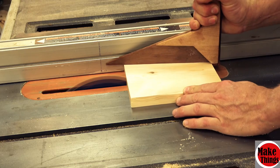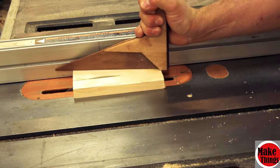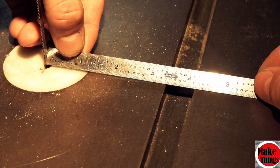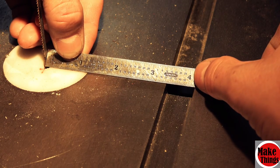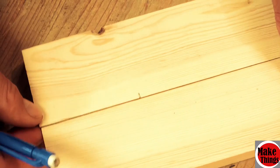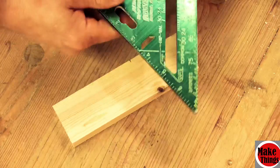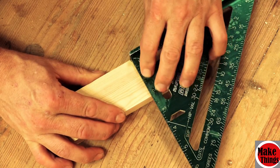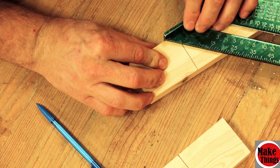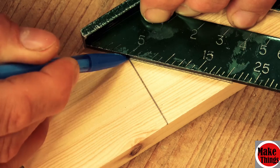While we're waiting for it to dry, we'll make the cradle base. We'll need to measure the blade of our bandsaw to the miter slot to find where the valley of our cradle will rest. Since the cradle will need to sit upright in the stand, we'll need to make 45-degree angles, which is very easily done with the square.